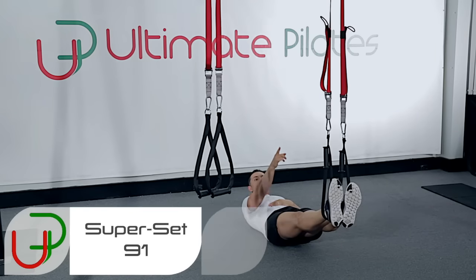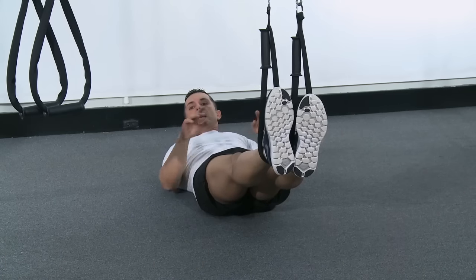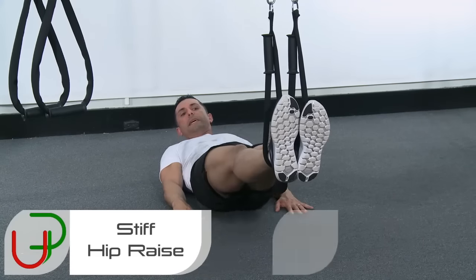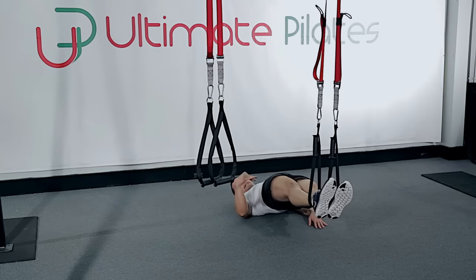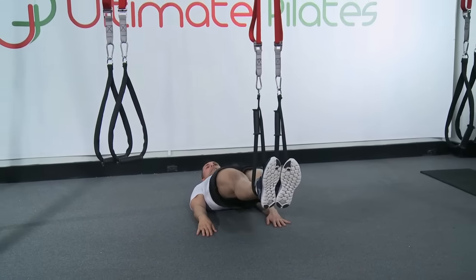Okay. For this next exercise, I'm using my suspension kit. You can see I've hooked up my ankles and I'm just lying down with my hands by my side. Stiff leg hip brace. So I'm going to drop down, touch and lift. Drop down, touch and lift. You can see as I'm lifting, I'm hitting that straight line. Again, dropping down, touching my tailbone and lifting again. I'm going to get you guys to try this one for yourselves.